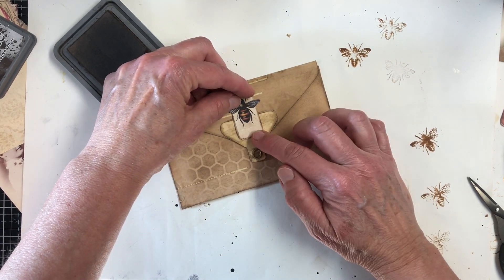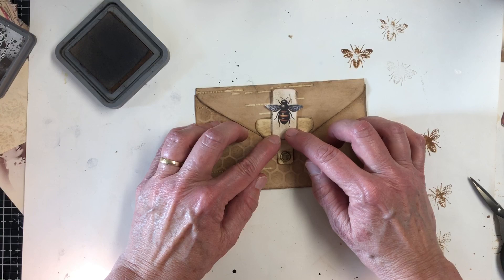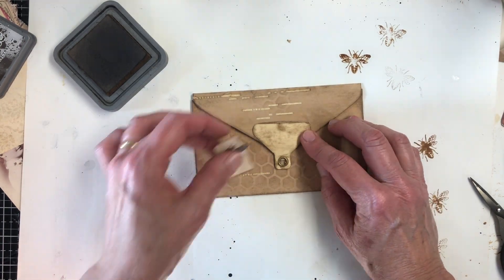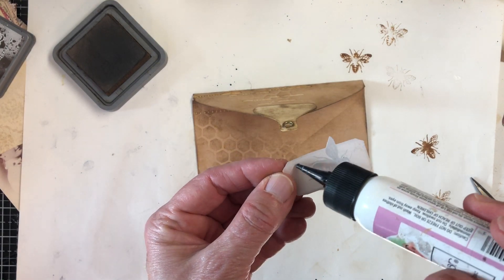I mean, I guess it could go there. If I put it there, does it take away from this tab, or does that look cute? Because otherwise you're going to just have it off to the side. Maybe we'll put it there. What do you think? Alright, I guess we're putting it there.